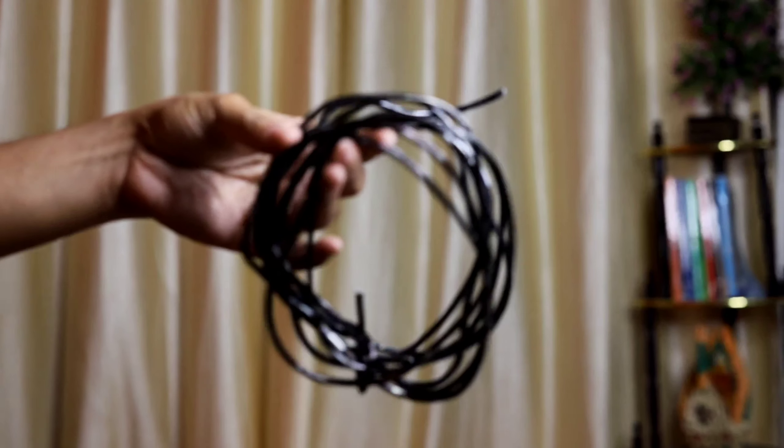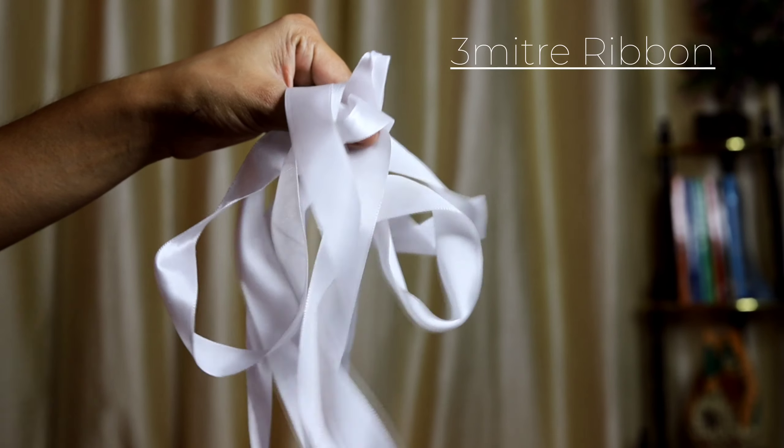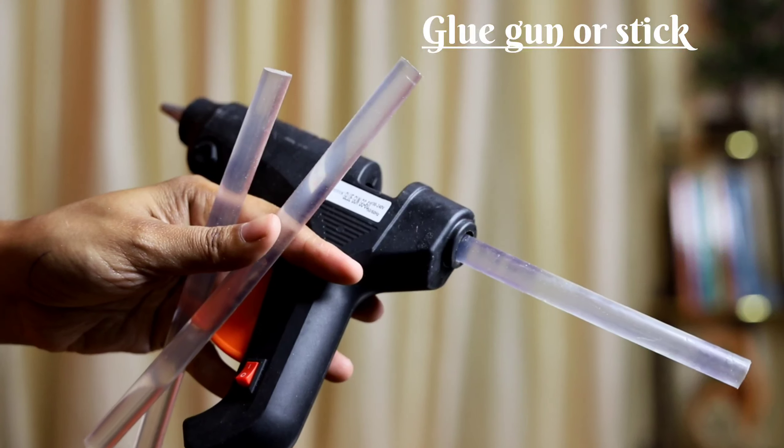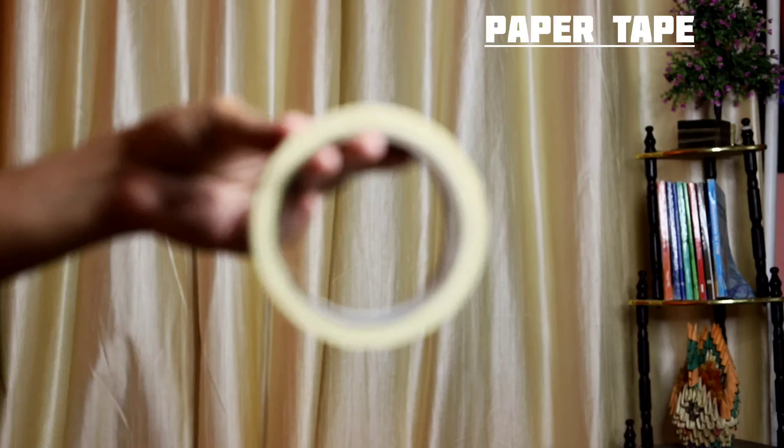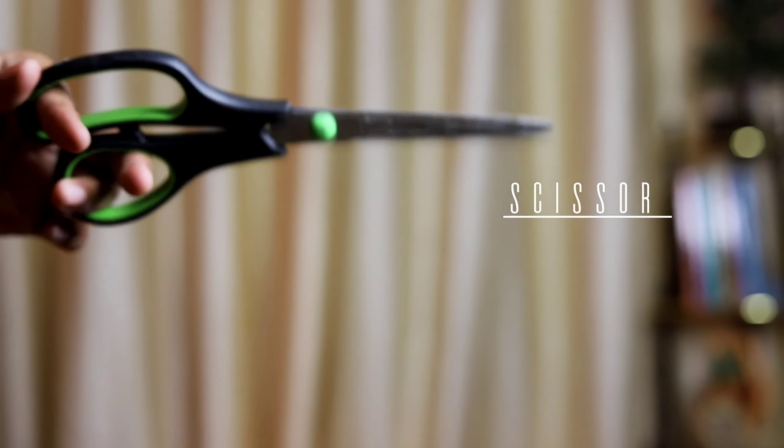We need a wire cutter, aluminum wire — 5 meters — and 3 meters of ribbon, which is in satin fabric, glue, and paper tape, which is also called duct tape or caesar. The most important thing is that we need foam.